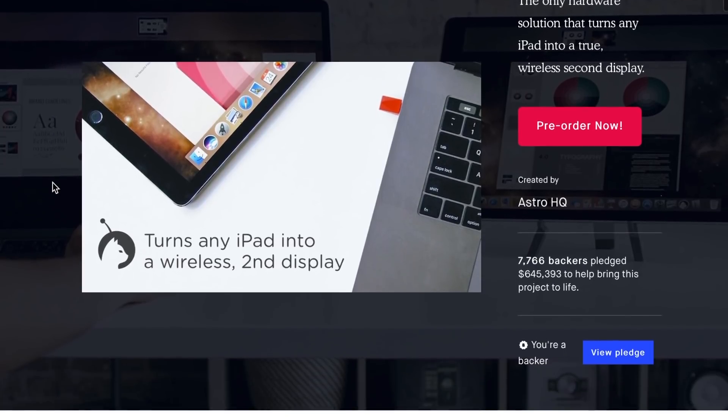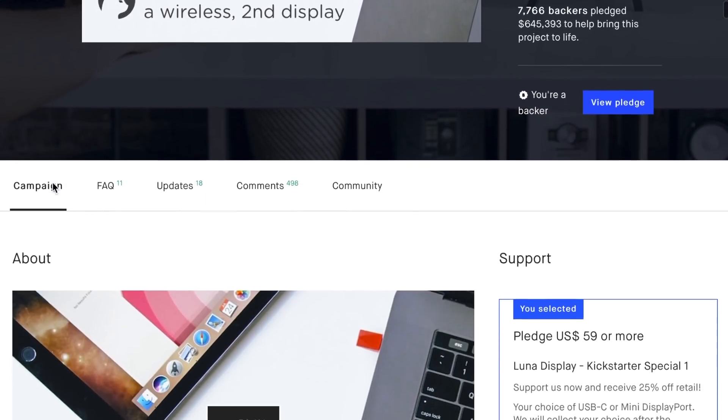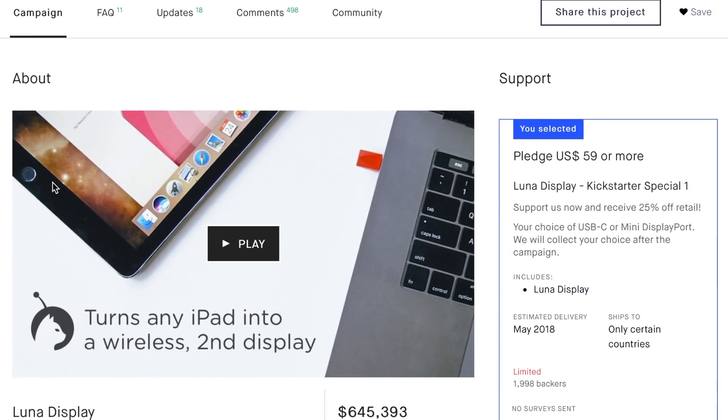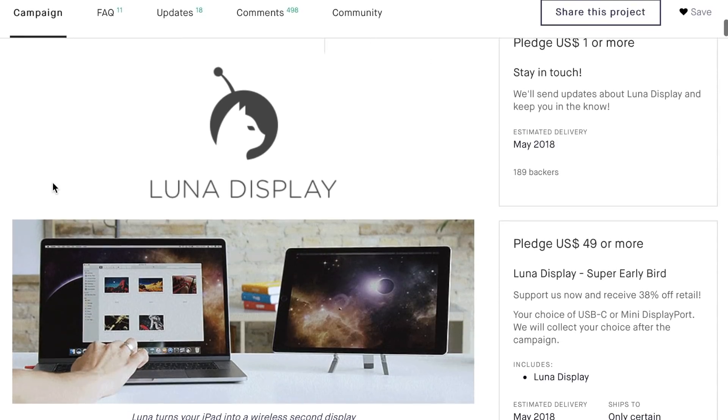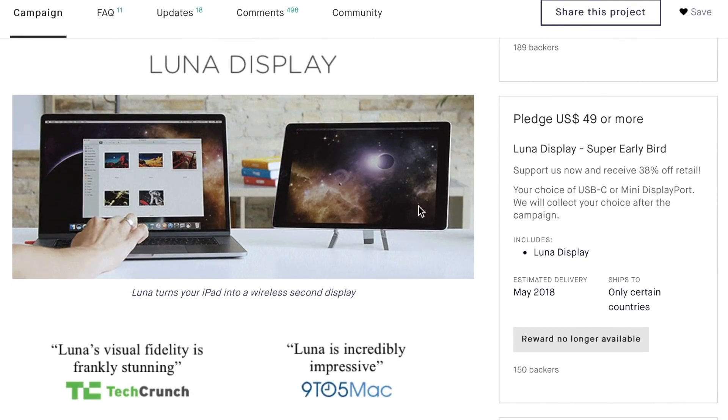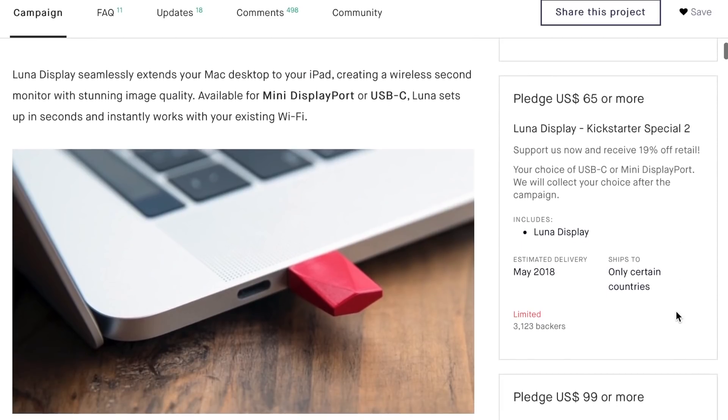In their Kickstarter campaign, Lunar Display promised to send you a device that would quickly and easily turn your iPad into a second screen for your laptop or desktop. Mine's just come in the post — let's see how they did.